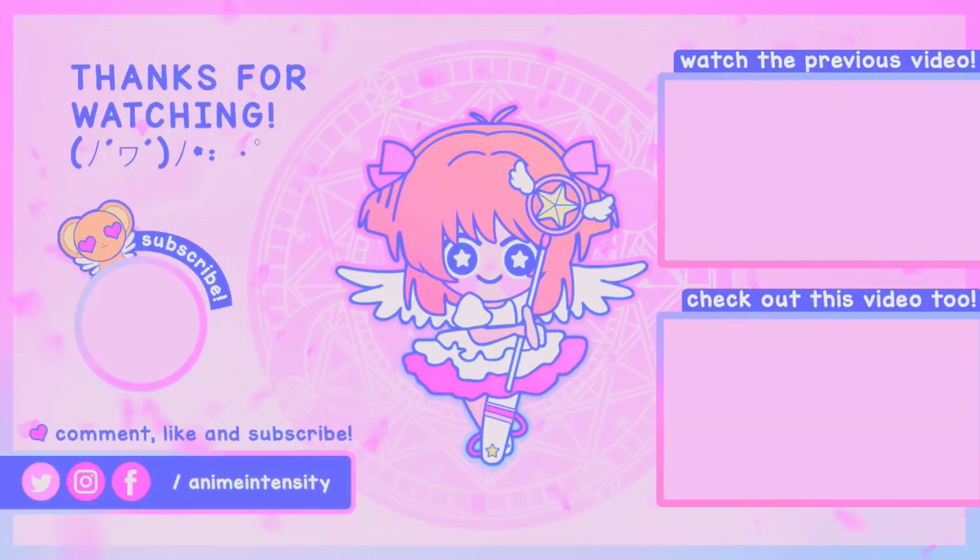Feel free to comment below and let me know which edition of Kingdom Hearts you got. If you got the deluxe edition, did you enjoy what's inside it? And if you've been playing the game, have you been enjoying it so far? Anyway, thank you guys so much for watching — it's always really appreciated. Please like, share, or subscribe if you liked this video. I will see you guys next time.